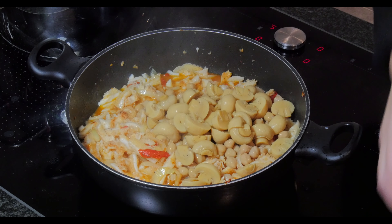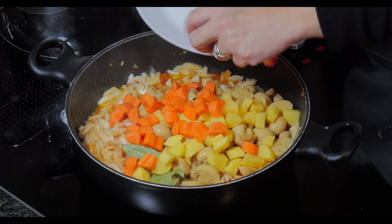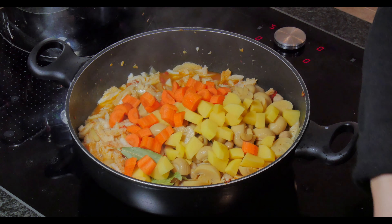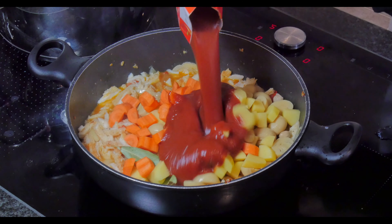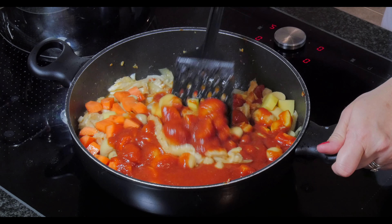Now I can put in all the remaining ingredients — except for the bell pepper and the sausage, which are added later. Then I add the tomato sauce. Mmm, it smells good!